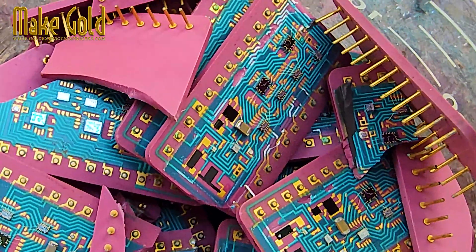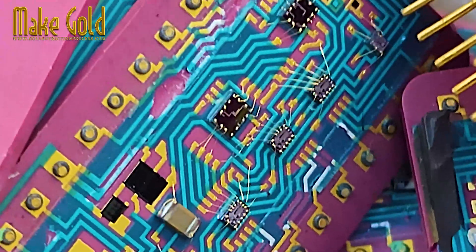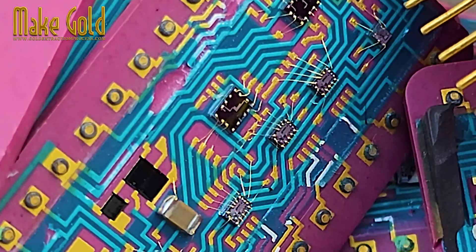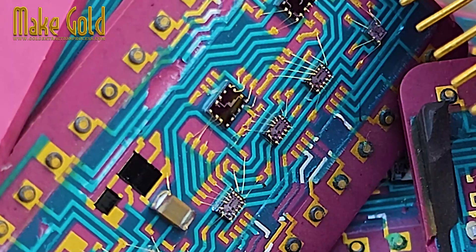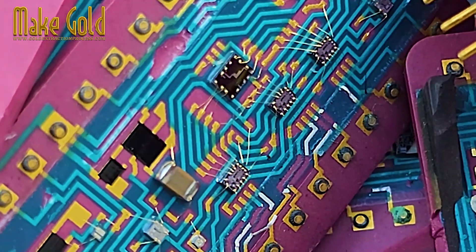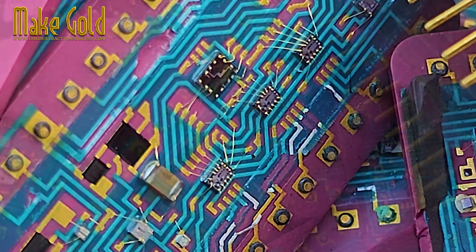The value of the gold in a single chip is far less than the cost and danger of the extraction process, which requires specialized equipment and hazardous chemicals. The main value of gold in e-waste is for large-scale industrial recycling facilities that can process tons of old electronics at once.